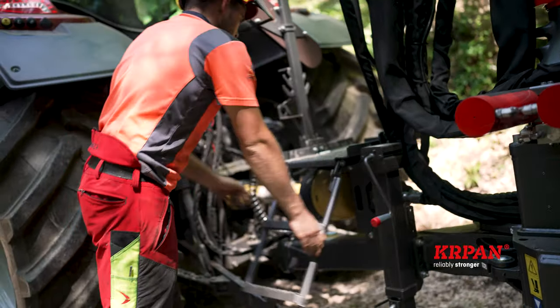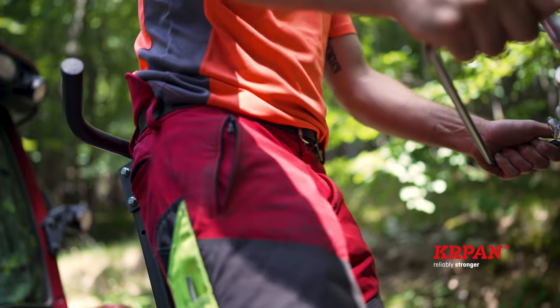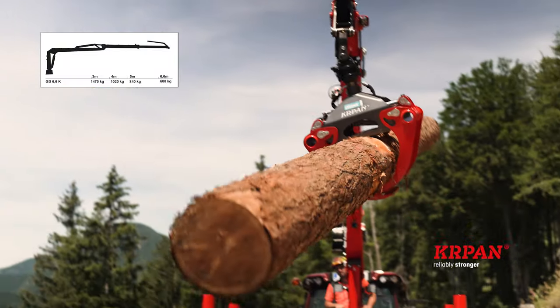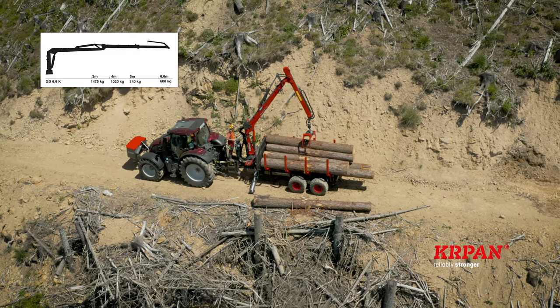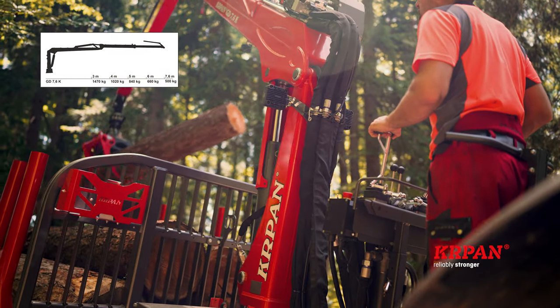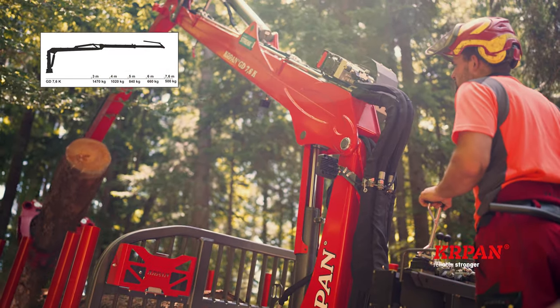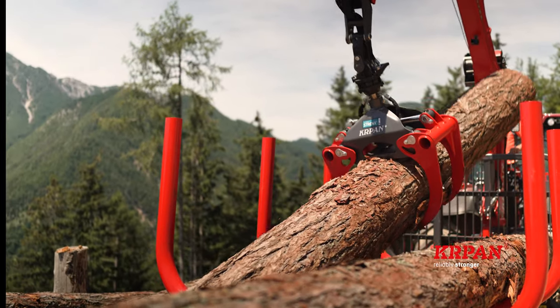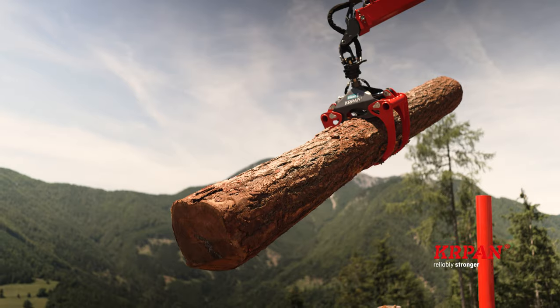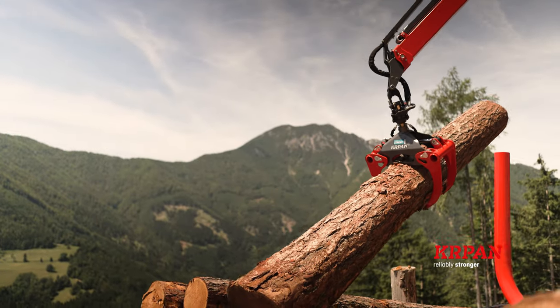The trailer Carpan GP8DF can be combined with the crane Carpan GD6.6K with a single telescope and a range of 6.6 meters, or the Carpan GD7.6K with a range of 7.6 meters. The cranes are made of high-quality and durable materials such as fine-grained steel. The grabs have Hardox blades.